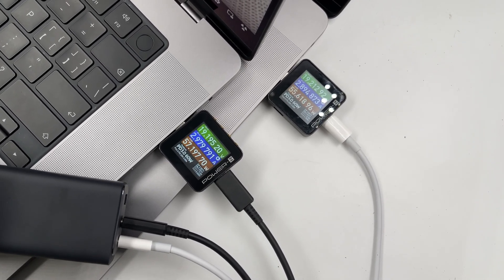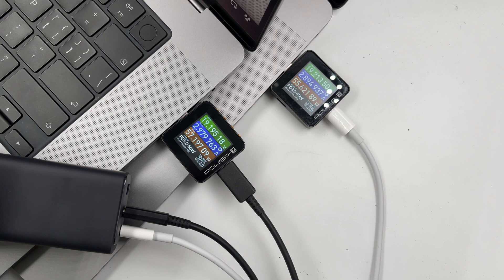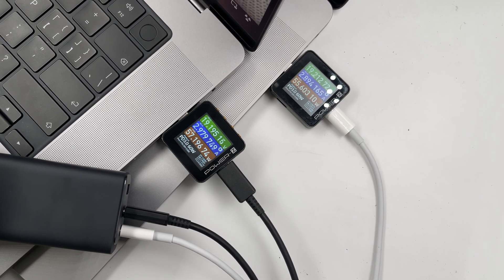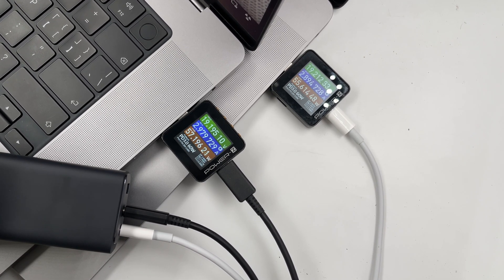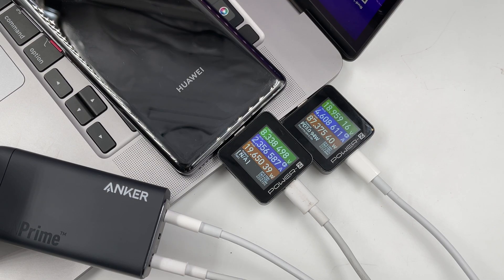Now, let's test. First, we tested the multi-port power distribution. When the two C ports are charging a laptop simultaneously, the power is about 55W each, which adds up to more than 110W as expected. When one USB-A and one USB-C port are outputting, the laptop can maintain a 90W PD fast charging, and the phone maintains a 20W fast charging as expected.